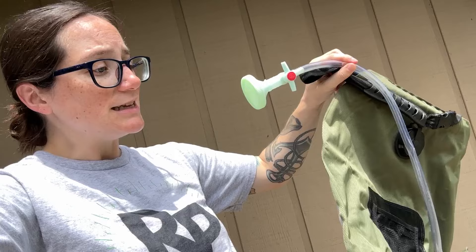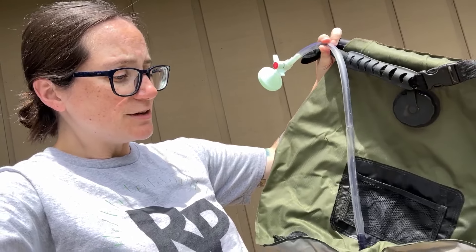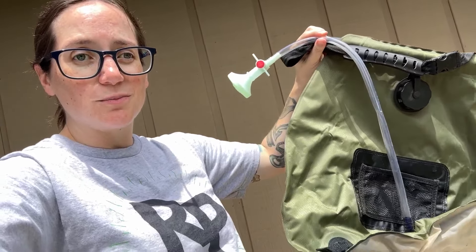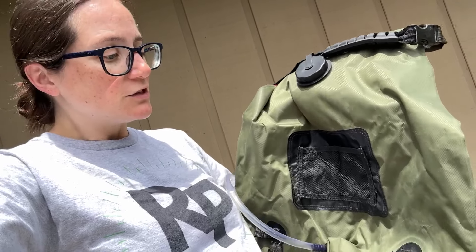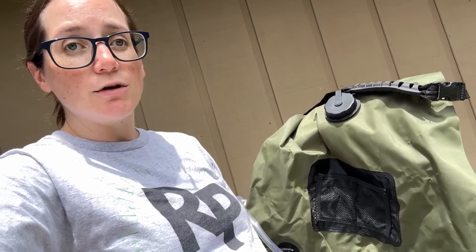So this was a really good, easy access way. It's not like it's getting super hard pressure or anything, but it gave us a nice shower. We boiled water, put it right in here, and it was a great little shower for us. So let's go ahead and show how it works.